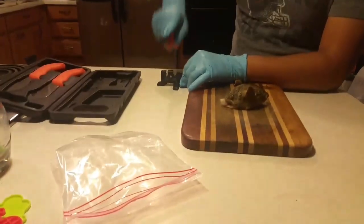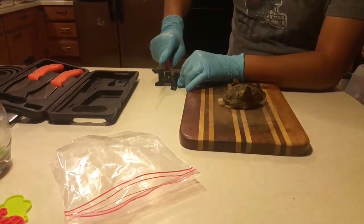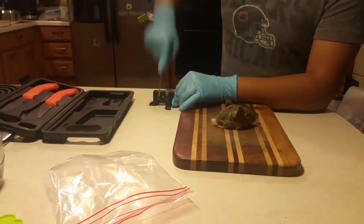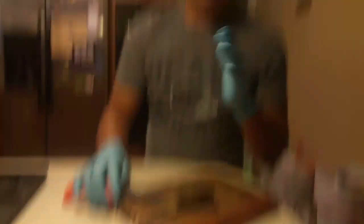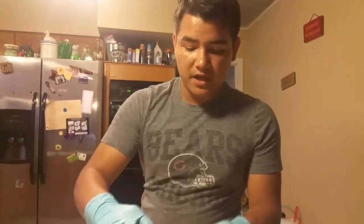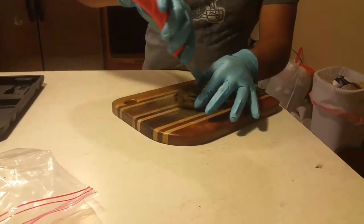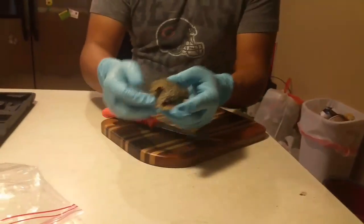We're just honing our knife real quick, making sure it's nice and sharp. This is the outdoor wild bone edge — I'll leave a link down in the description if y'all would like to go buy it. So what we're going to do is take all the skin and tissue off as much as we can. We're going to make a slice right down the forehead to the nose, to the back of the head and back — just like that — and it should open up.